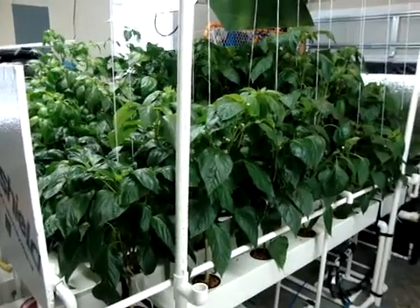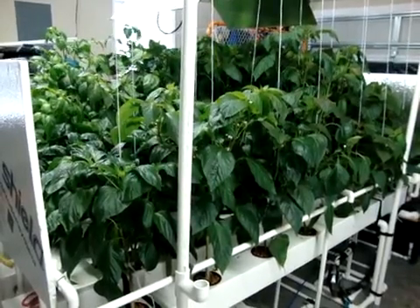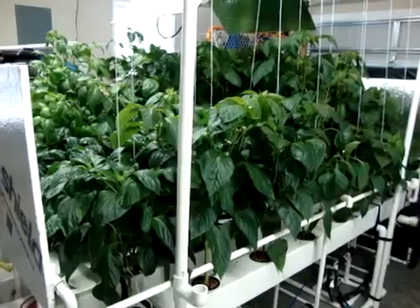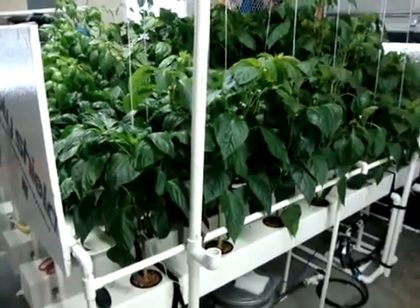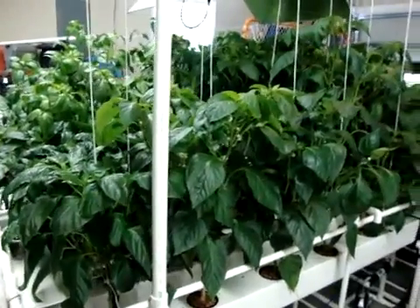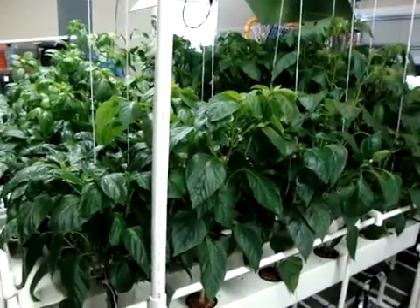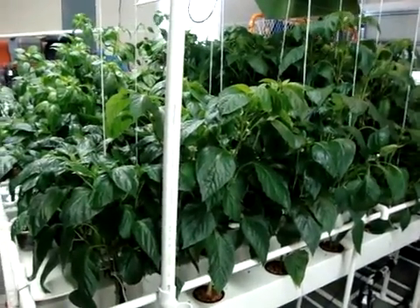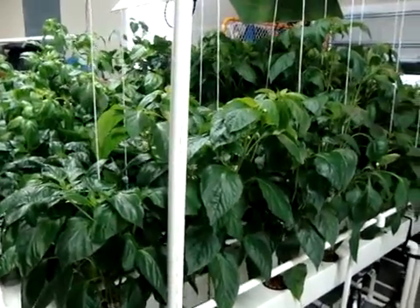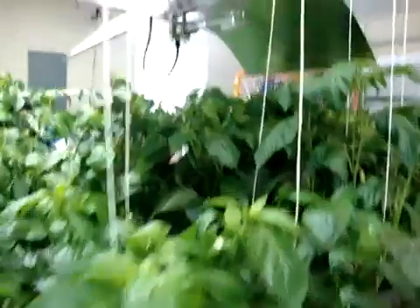I've been doing a lot of videos on the system so I want to do an update video on the peppers. This is update day 63 since they've been in the aeroponic rails. As you can see the growth has been great — explosive, it's like a jungle. I'm going to go through a quick update. We're at day 63 and the peppers are doing well.